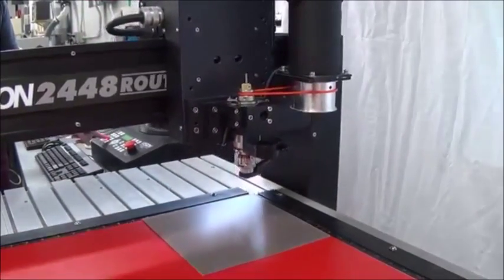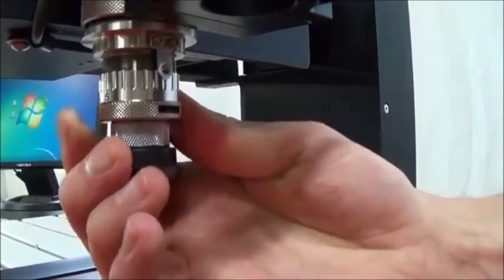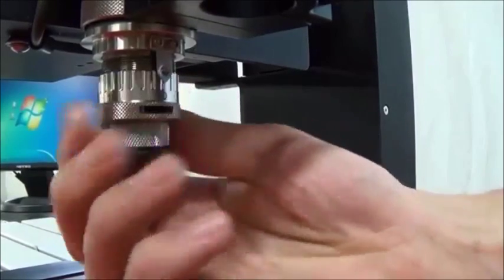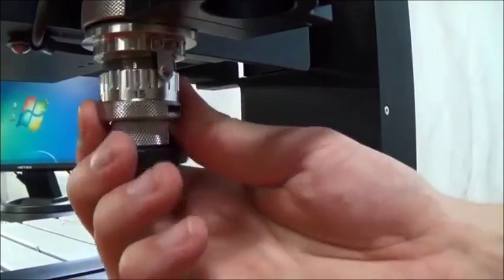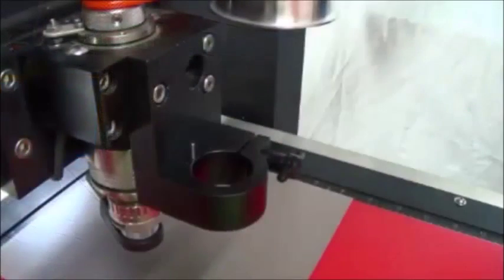Press the go to home button. You can now dial the micrometer 42 clicks past zero and leave it there for the whole job. Now we set the surface for the braille pen attachment to establish the amount of pressure used to insert the raster spheres.